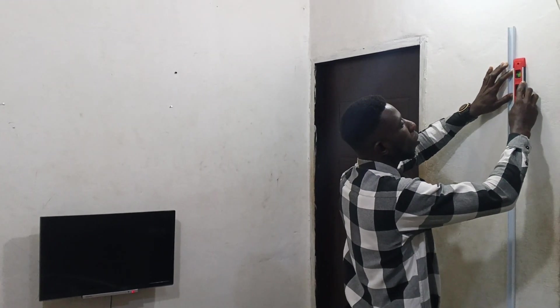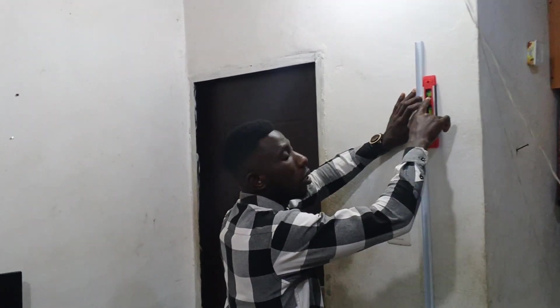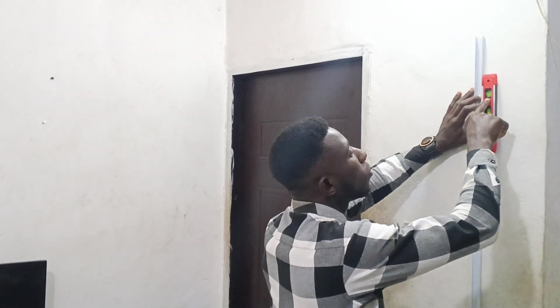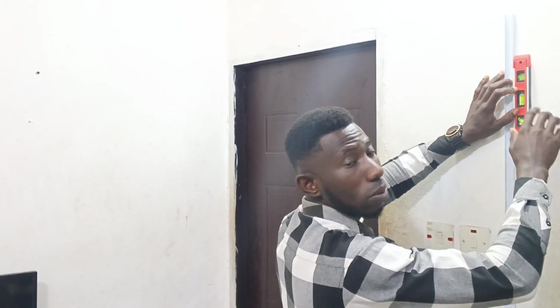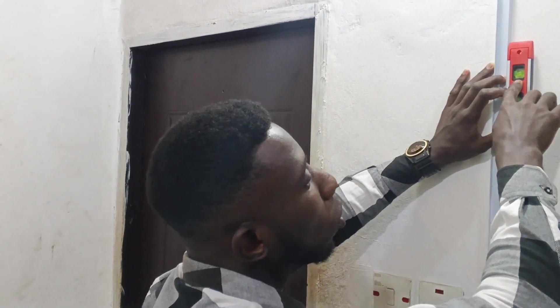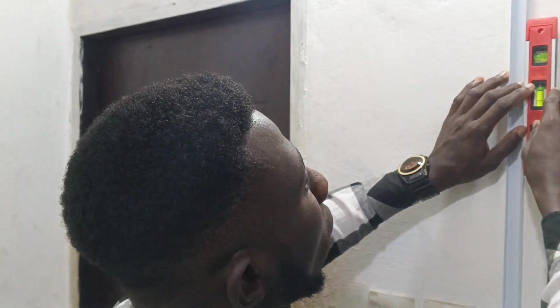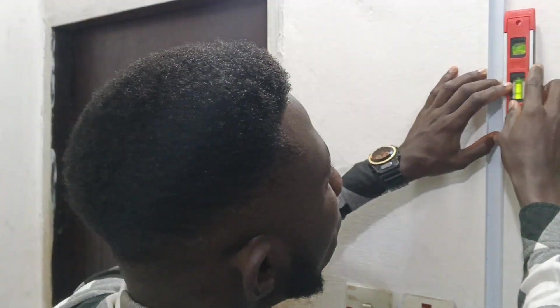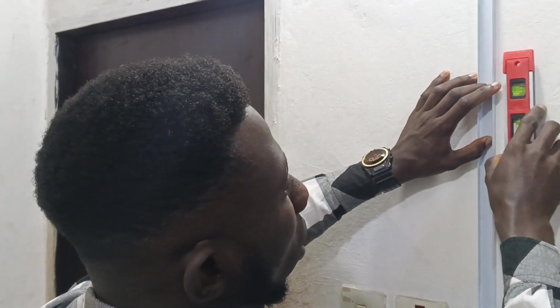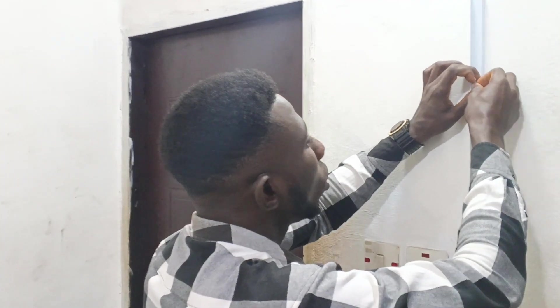For those that know how to use a spirit level — when the liquid is in the middle, that means your trunking pipe is straight. When the spirit level bubble is in the middle, you know the trunking pipe is level. Then bring in your nails. You can use a Rawl plug and rock bolt, but here I'm using a one-inch nail to hold the conduit pipe.